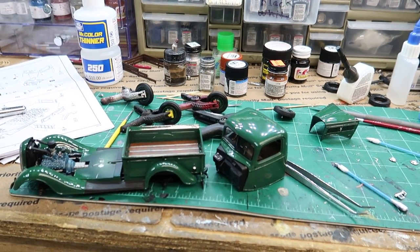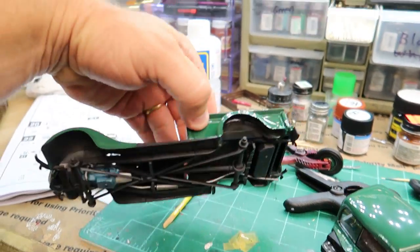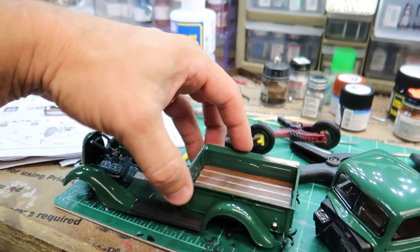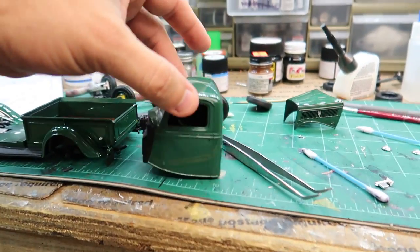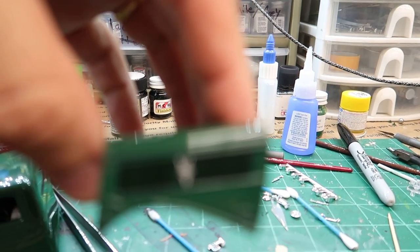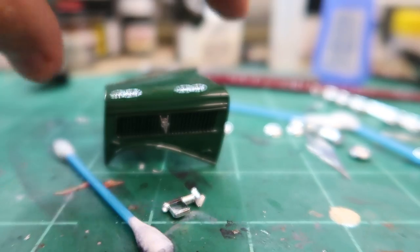I've got quite a bit of progress done. The chassis is now mated to the body, that's all installed. The bed is looking great. I got the interior now installed in the cab. I'm going to do a little bit of black washing in the door panel creases. I did get the hood black washed where the louvers are and it looks just great.